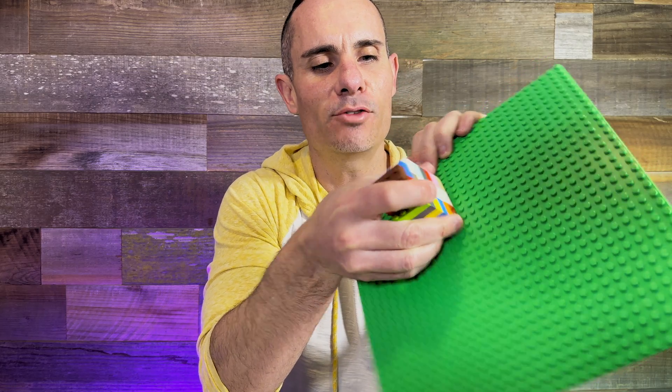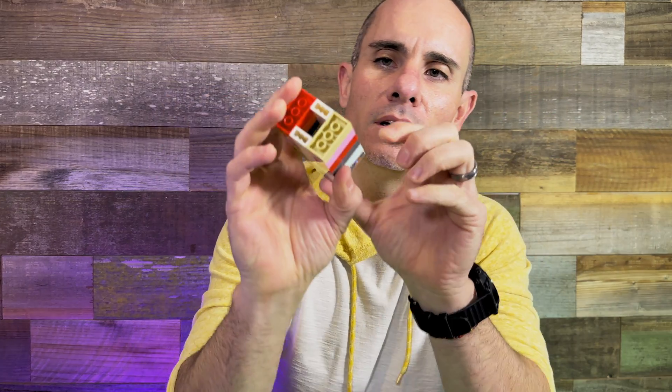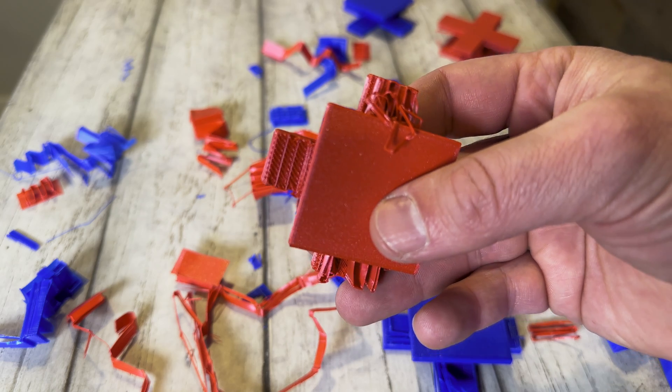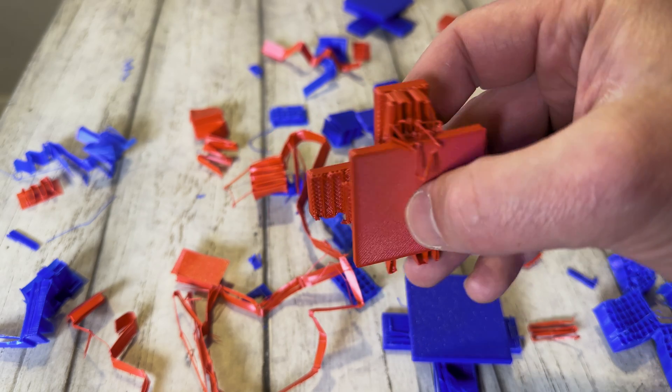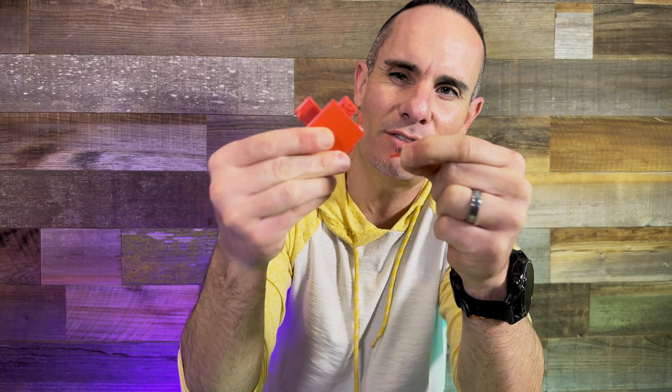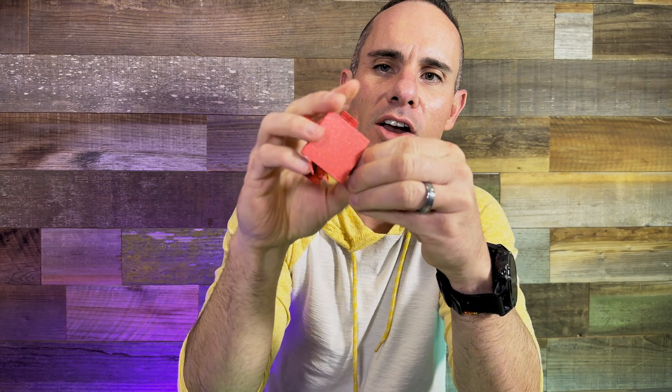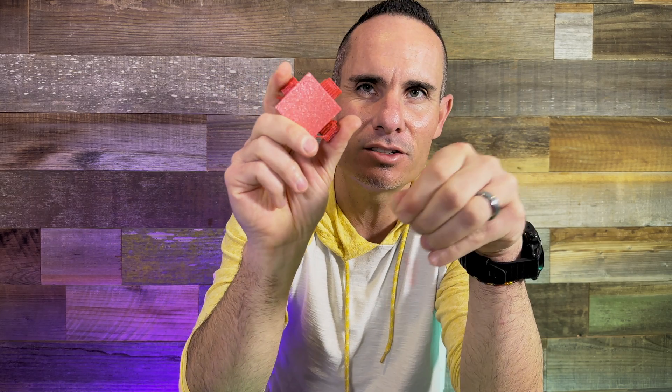But the real difficulty comes when you pull this off of the print bed and try to remove those supports. Sometimes those supports can be so difficult to get off that you can actually break the 3D print. The other problem is you can be left with scarring, or the supports actually get stuck to the material itself — incredibly difficult to pull off, leaving extra material at the bottom that you're realistically not going to be able to remove.